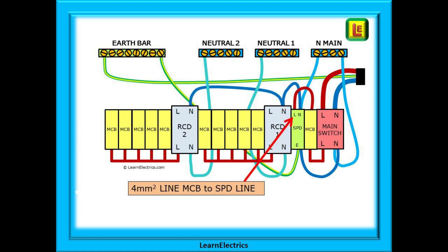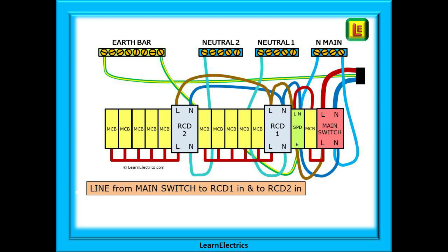Now we can connect the lines. The MCB for the SPD is already connected to the main switch, so start with a 4 mm line from the top of the MCB into the line input of the SPD. Now connect the RCD line inputs — from the line at the bottom of the main switch connect to the line in of RCD1, then loop from RCD1 to the line in of RCD2. And that is the SPD and RCD part of the installation completed.